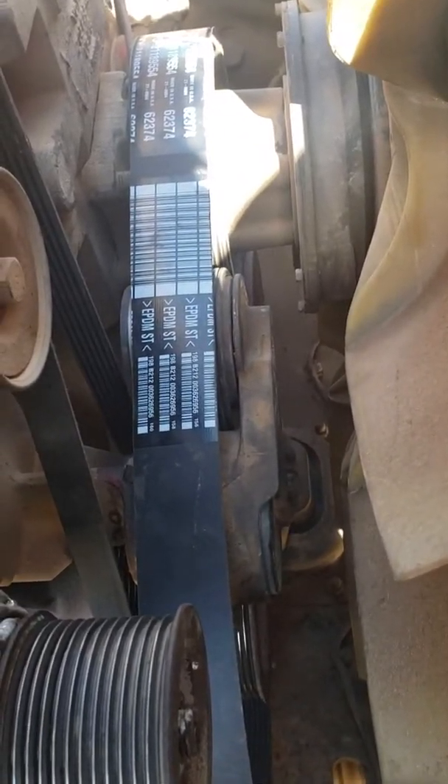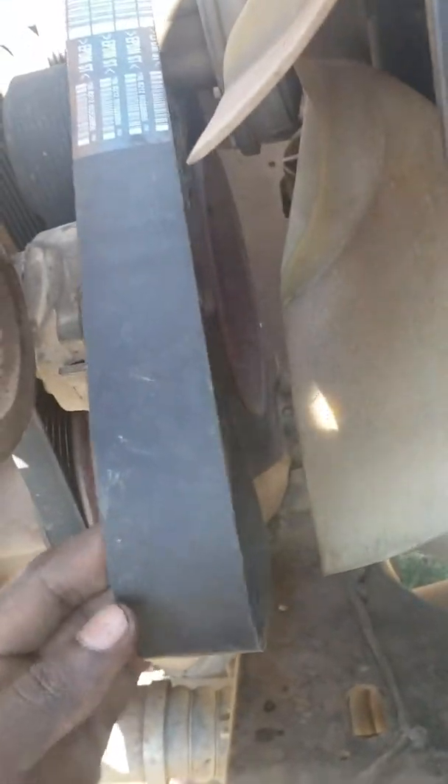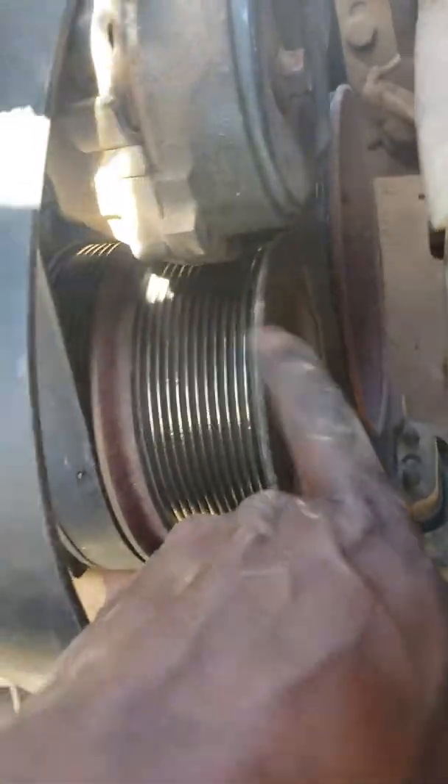All right guys, part two of the video — how to replace the belt on a Cummins ISX engine, part number 62374. I removed the old one and now I'm replacing the new one. I already put it on the fan clutch down to the engine pulley, the main pulley down here, and it comes all the way up to the tensioner and back down again.